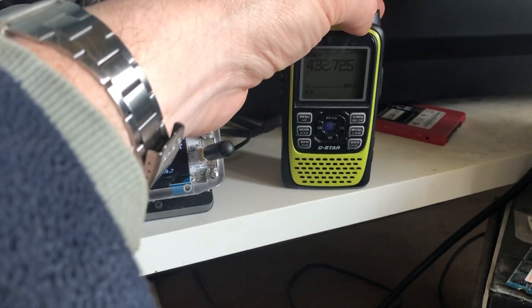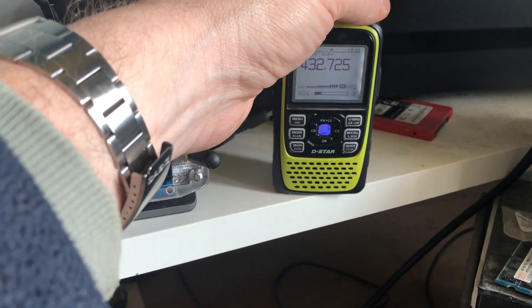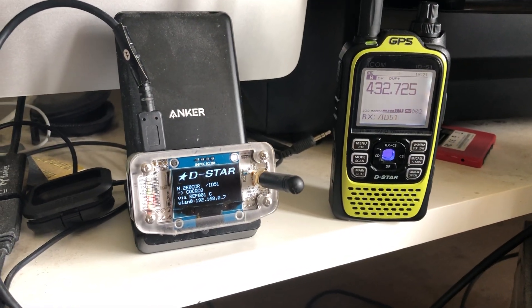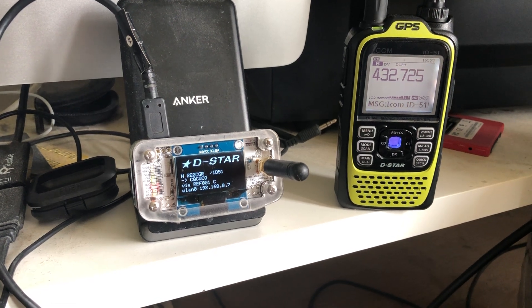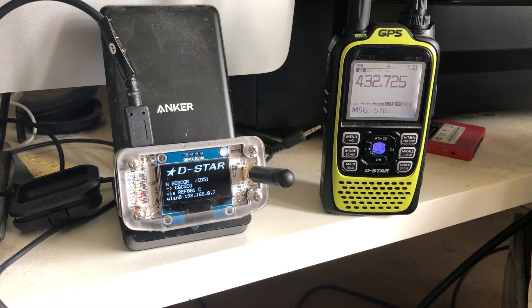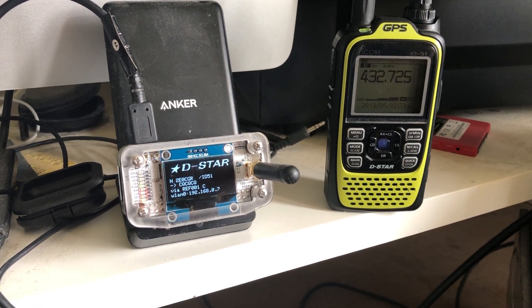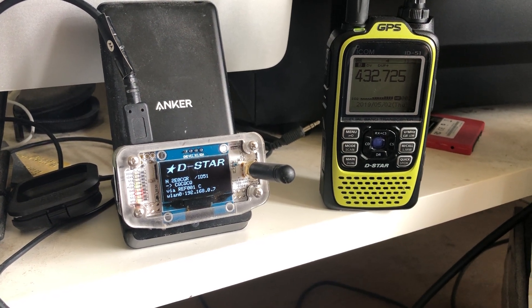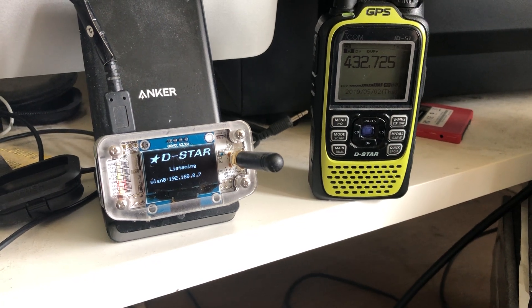Let me just turn that down a little bit. The radios you can see are the ID-51. I picked up the ZUMspot from Martin Lynch last week and I have to say I'm absolutely delighted with it. I'm using it here in the shack primarily, but most likely will take it mobile as well and just tether the ZUMspot to my phone. It's been really, really easy to set up — no problem at all.